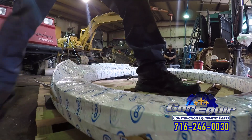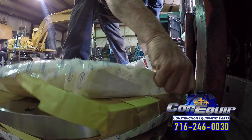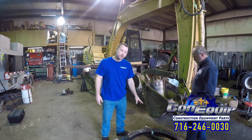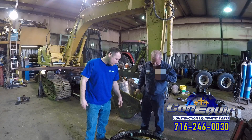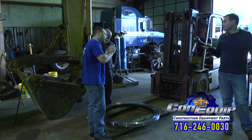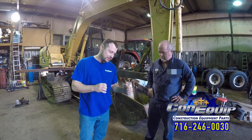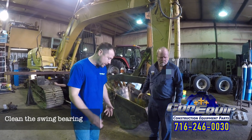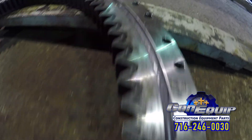On the Dyko swing bearings, there is an 'S' stamped on it. That's the soft point — that's where the heat treat starts and finishes, and that is going to be the softest point of the metal. We want to put that in a location that is going to be the least used and abused, with the least amount of force possible on the machine. Also, when cleaning the new swing bearing, make sure you're not using solvent as that will ruin some of the seals. Just use a clean rag — it'll take the oil off so it'll seal properly and be clean.